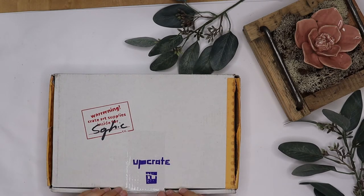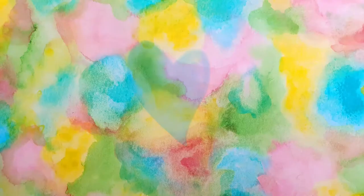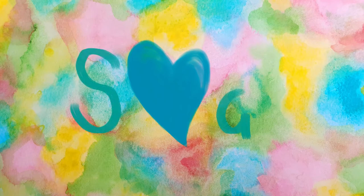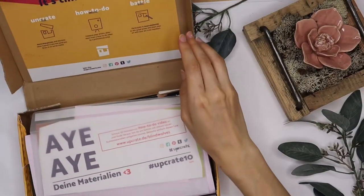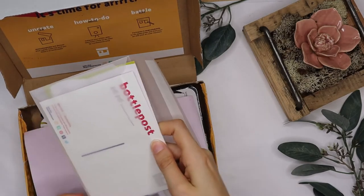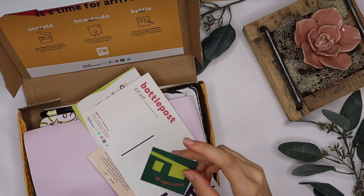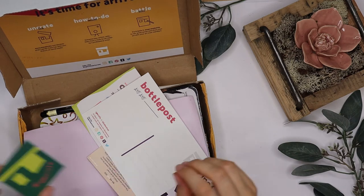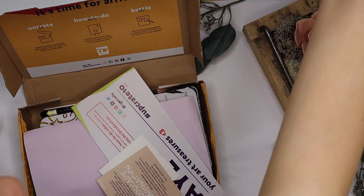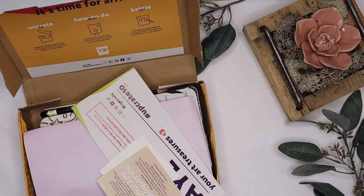I've already opened it this time, but let's see what's inside. We've got a very cute sticker. The postcard is always... don't eat my plant - it's not toxic but it's not edible anyway.